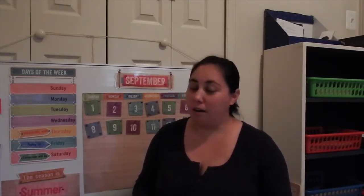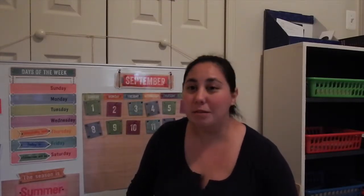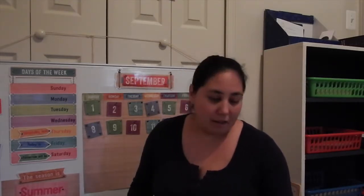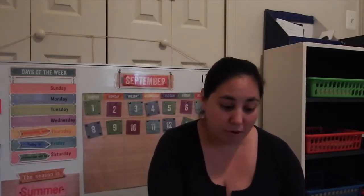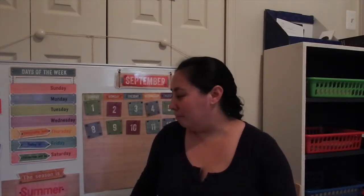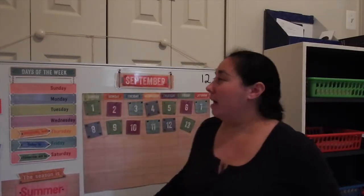We start the morning with prayer. We do a morning offering prayer. We do not do a prayer that's in the Memoria Press curriculum, although some of the prayers she will be learning are the same ones they have. I just feel it was really important to me to have her memorize a whole prayer before we move on. I wanted to give her enough time to memorize the prayer, and then we'll start moving on to a new prayer. Then we say the Pledge of Allegiance and move on to calendar time.